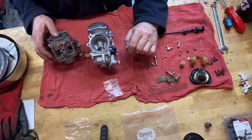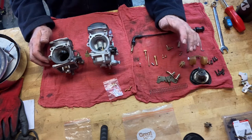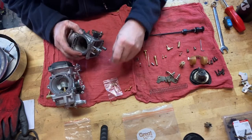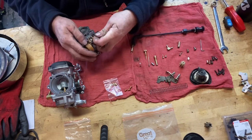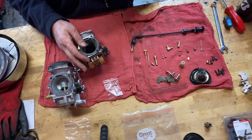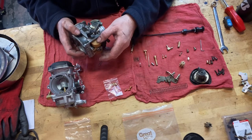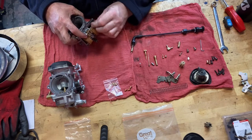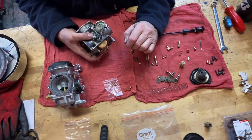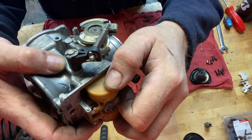Why am I putting a cheap carburetor on somebody's Evo that I'm putting a new motor into? I'll show you why. This is the original — this is the pin that holds the floats. Now I'm going to assume you know what this does in a carburetor. If you don't understand carburetors, please go back to YouTube and look at one of the many videos out there on how a carburetor works. That should be a machine fit — machine fit means a little bit of resistance but no hammer needed. You can probably see how loose that pin is in there.